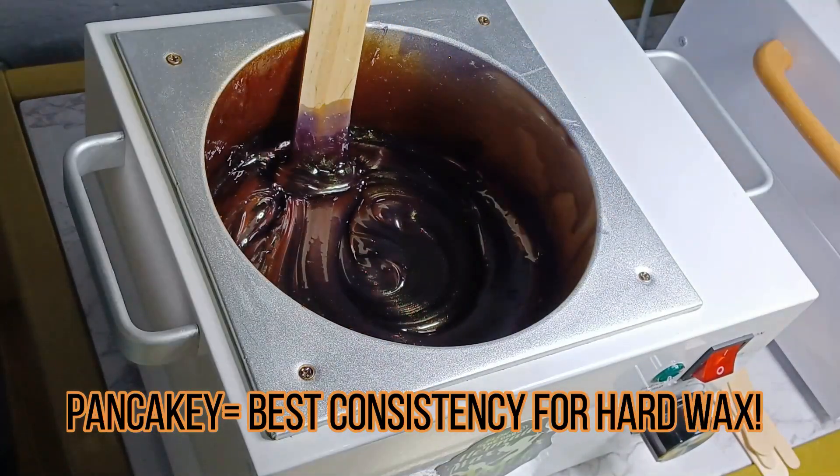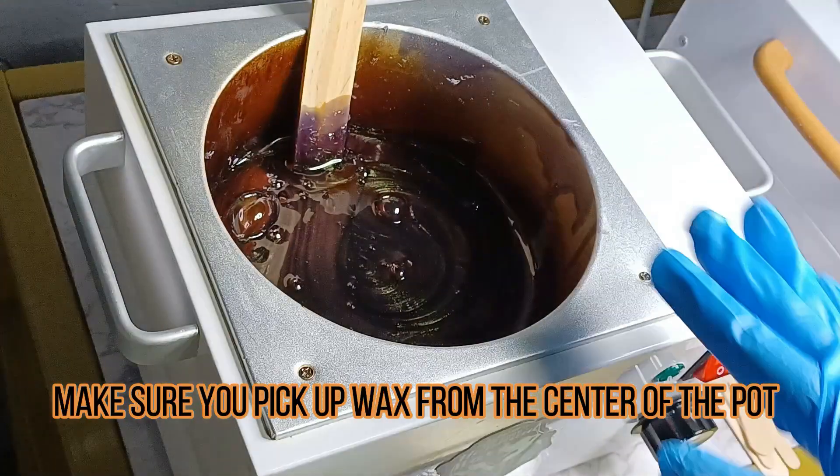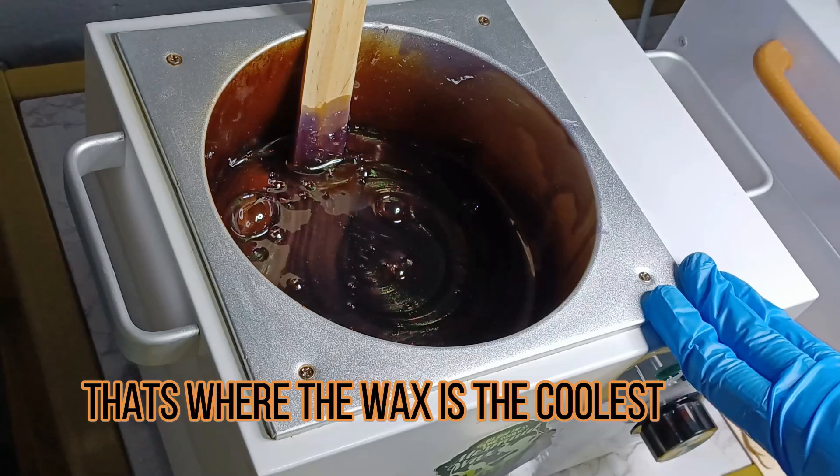Before you use the wax, you should be testing it at least on your hand or your wrist to make sure that the temperature is not too hot.